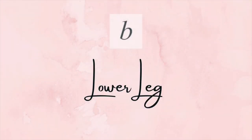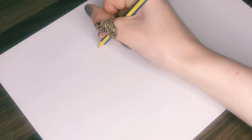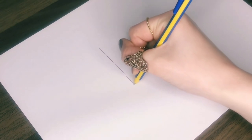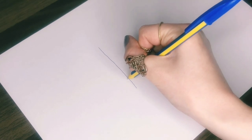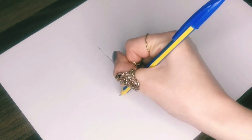Finally, the last hieroglyph for this video is the lower leg sign. Start with just a long vertical line for the leg. Then a little way up from the bottom, draw a line out that goes diagonally downwards for the top of the foot, with a slight curve up at the end for the toes.